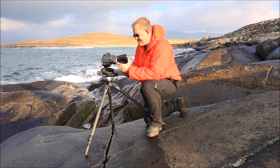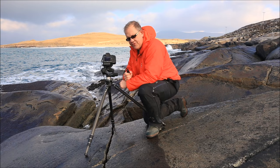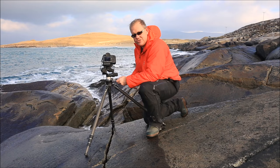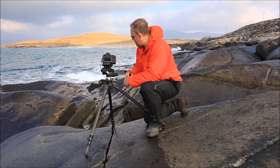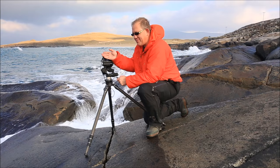People ask me about settings all the time - it's almost impossible to mirror somebody's settings, but I'll give you mine anyway. At the moment I'm shooting f8, ISO 50, half a second. I'm focused somewhere in this section here on the rocks. I've actually waited for the sun to go in because with the sun out it captures my shadow and the shadow of the camera and the tripod. So I've just waited for a little break in the clouds. Basically I'm all set up, I've just got to wait for some water to come through.